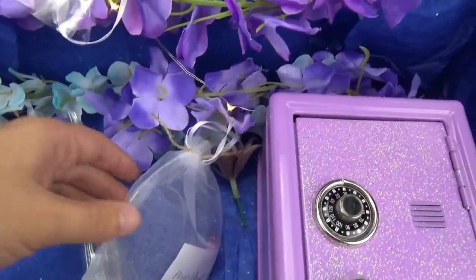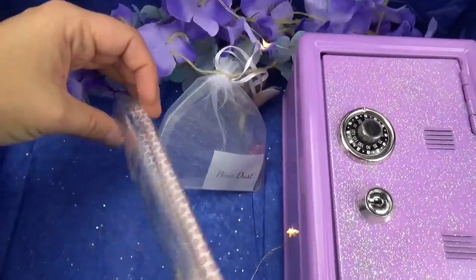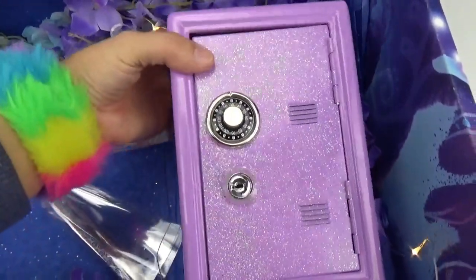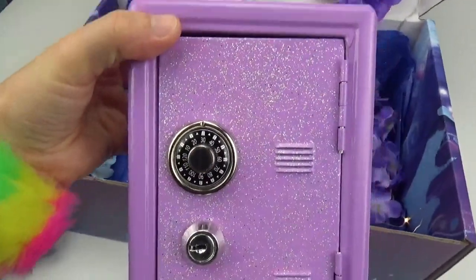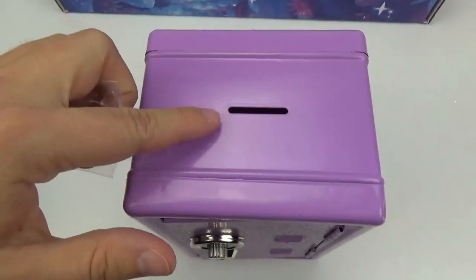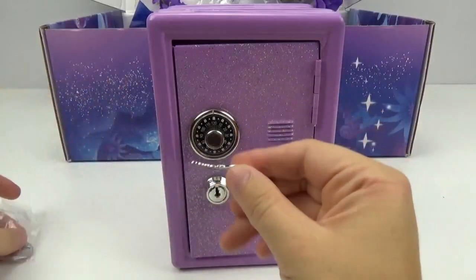Let's see what else is inside this gorgeous box! There's some pixie dust, and we got some pixie sticks, and it looks like a super neat, super glittery locker! Let's try to crack the code and open this up and see what we got inside! I see the keys are right here on the top. And you can even use this as a piggy bank — how super fun! Let's unlock it! What do you guys think is inside?